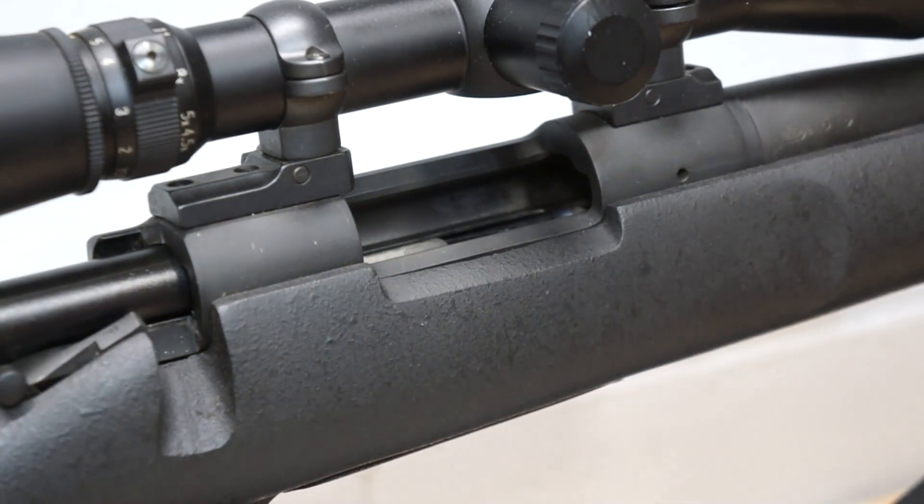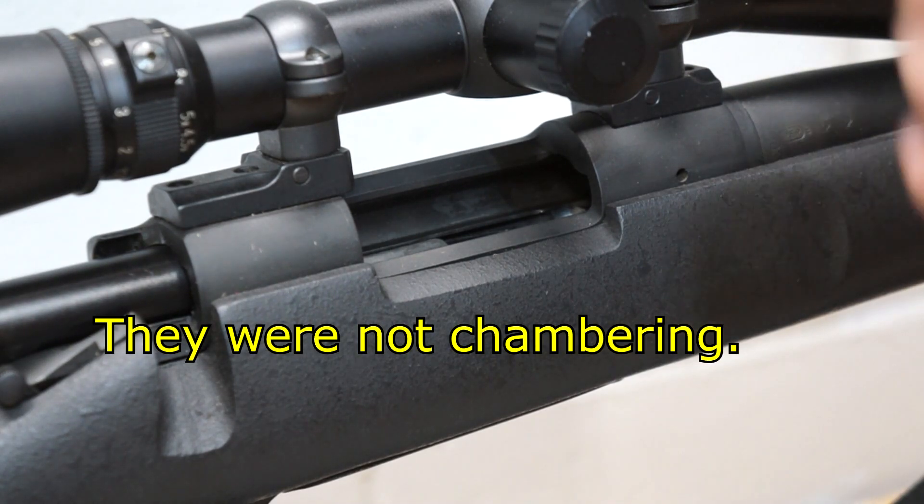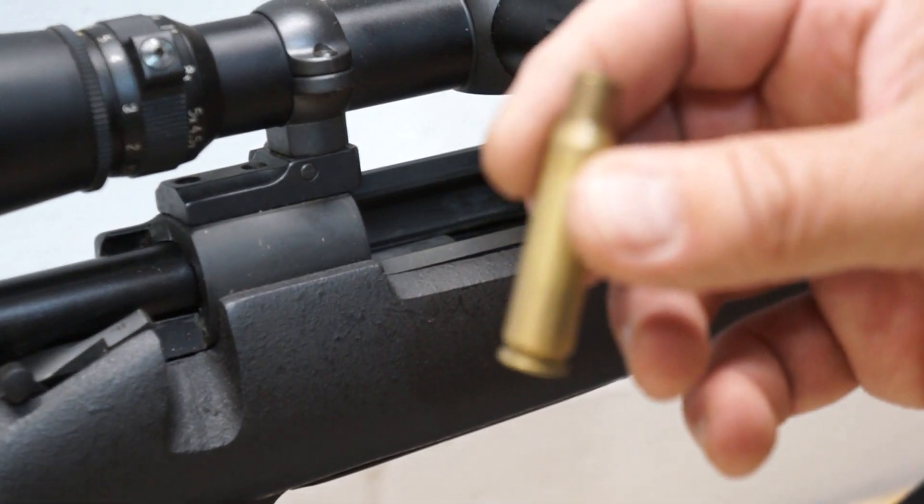We're just going to try it and see if it's on paper. I'm using the Spanish armory rounds right now. This has a 7-ounce trigger in it, it's really nice. It's a Timney trigger.